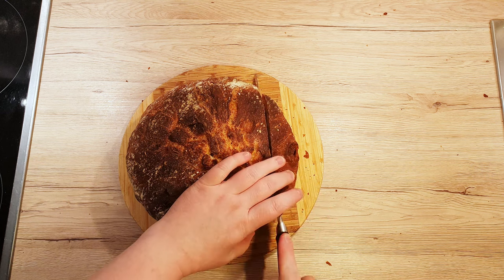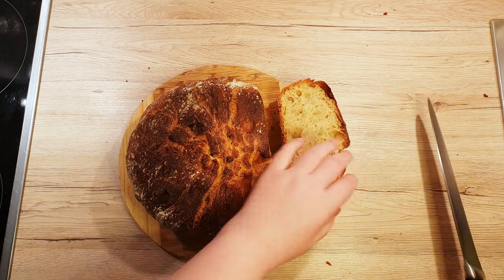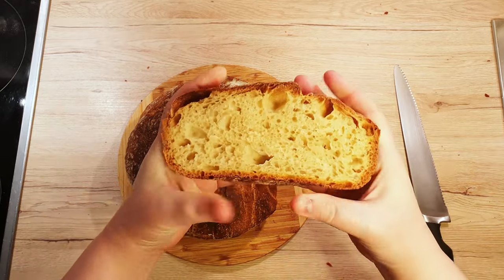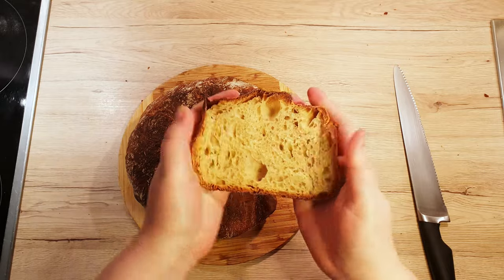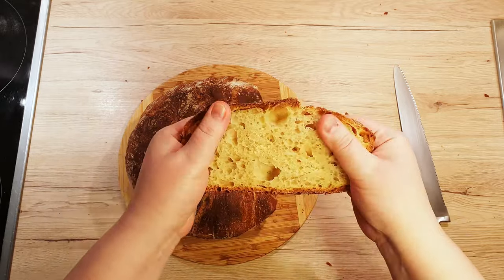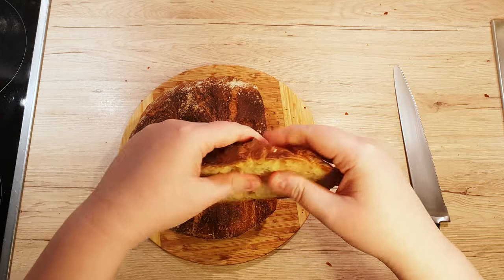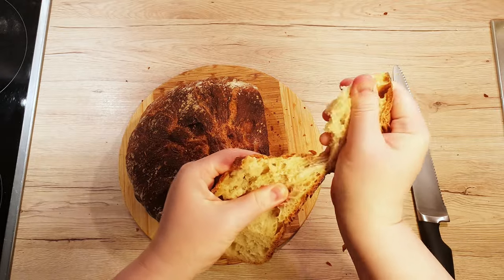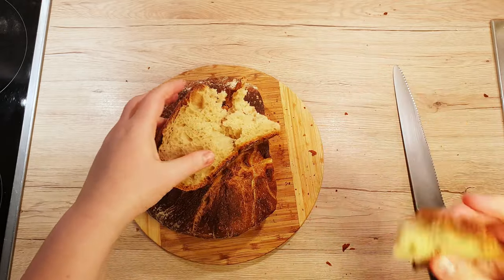Bread making is an art of its own. There are so many breads around the world, and because of that, everyone can find their favorite. For me, nothing beats homemade bread. Not only does your home smell of fresh bread for hours after it's baked, but it brings smiles to the whole family. The only problem is, you just can't stop eating it.